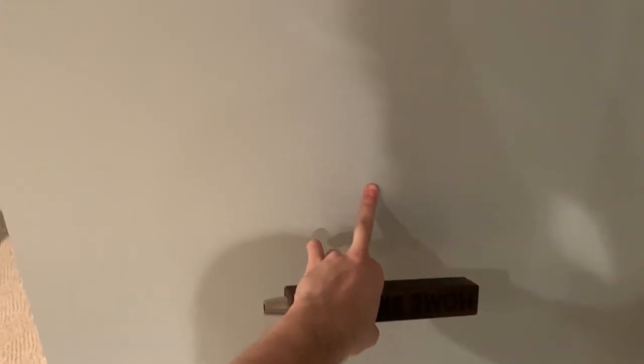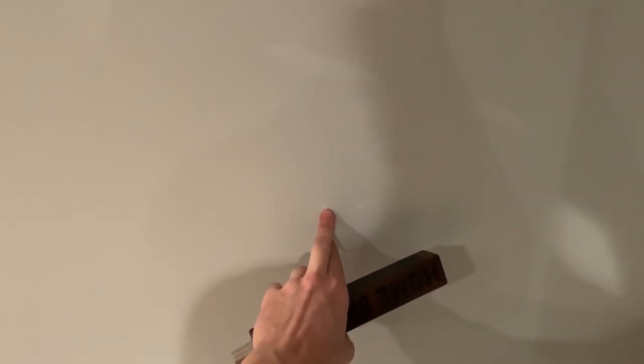I went ahead and found the center of the wall — this is 50 inches from the floor — and then measured the width of the wall and found the center point. The center point for the wall is right here. The next thing we want to do is go behind the wall and see if we can make this work with the studs.